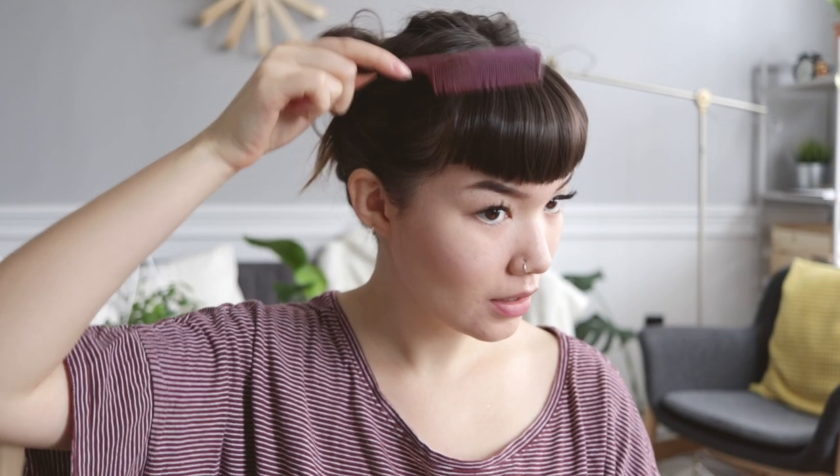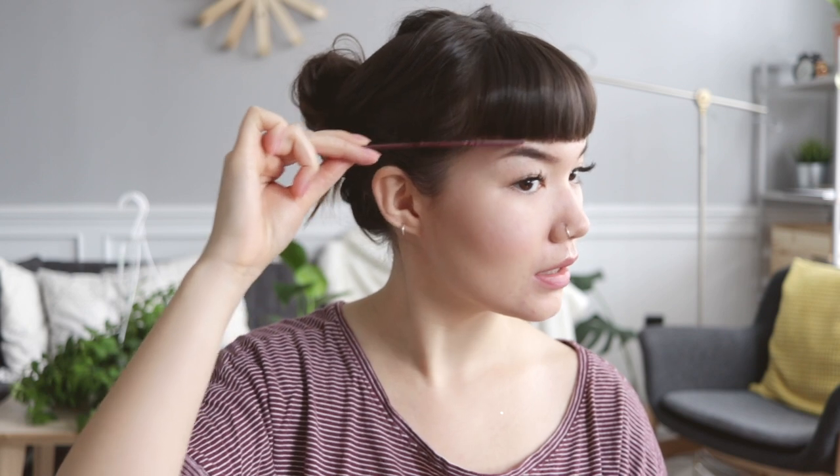That is pretty much it. I'll just take my comb again, brush through, and with the edge of the comb I like to clean it out like so. There we go — trim, trim, trim, trim.